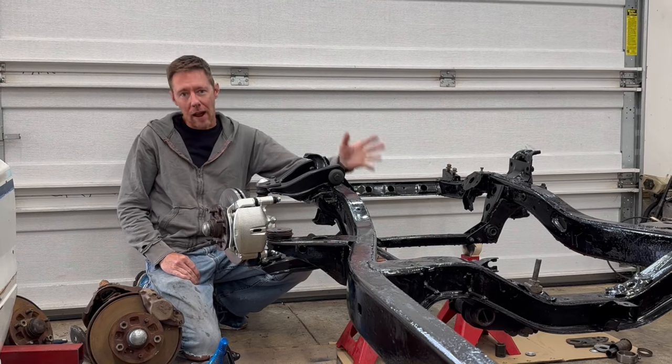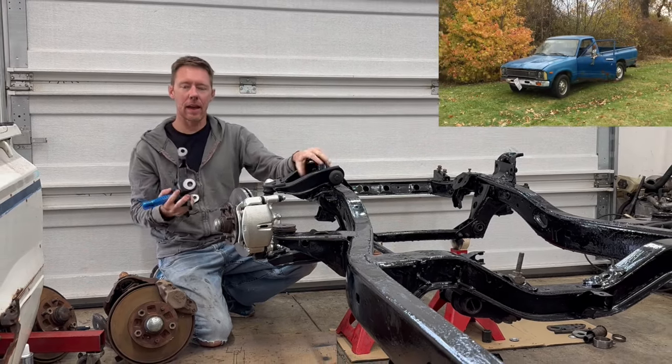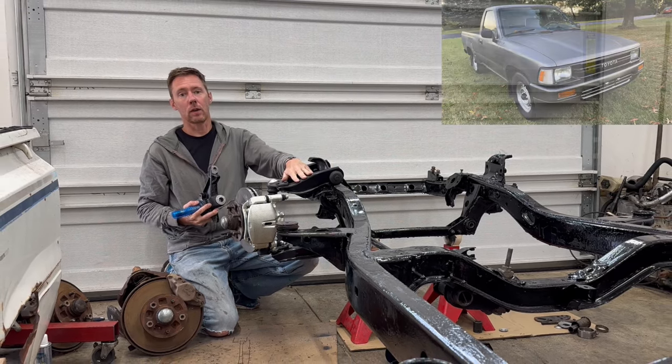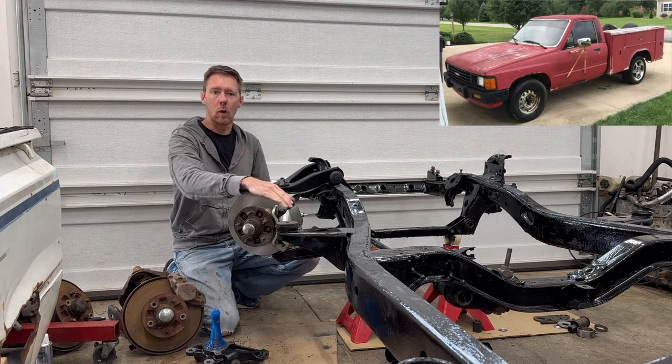Welcome back to the 6th Gear Garage. Today I'm going to show how to install newer model drop spindles on a 1979 to 1983 Toyota pickup using newer suspension parts from later models. I'm also going to show you how to do a quick brake upgrade to one ton parts.